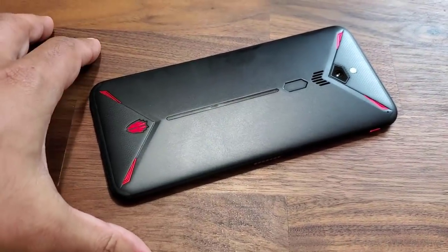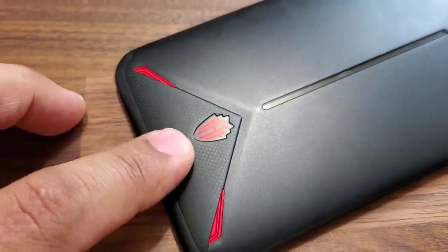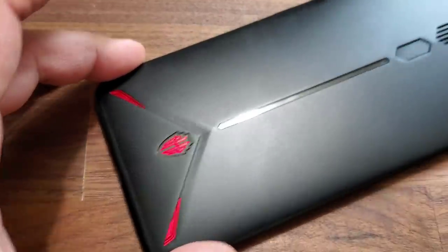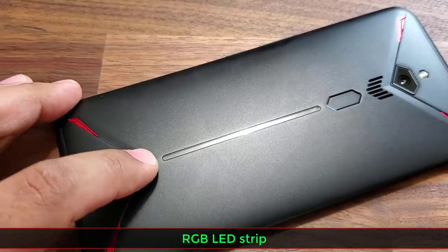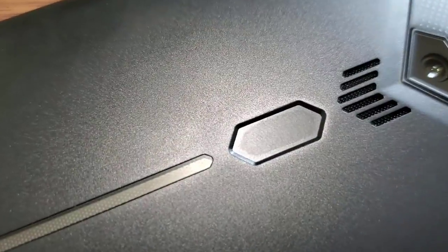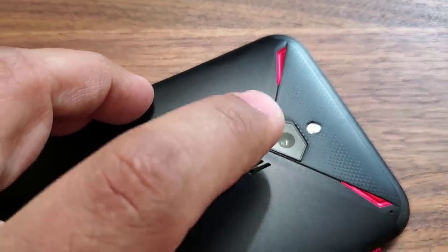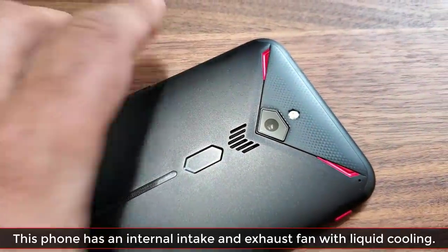Here we have the phone — let's do a quick tour around the device. Starting at the bottom, that's the logo for the smartphone, and that logo is in fact lighted — you can turn it on or off in red color. Coming up, we have that LED strip that you saw in the beginning of the video, which you can configure in a lot of different ways. We also have the fingerprint sensor right here.